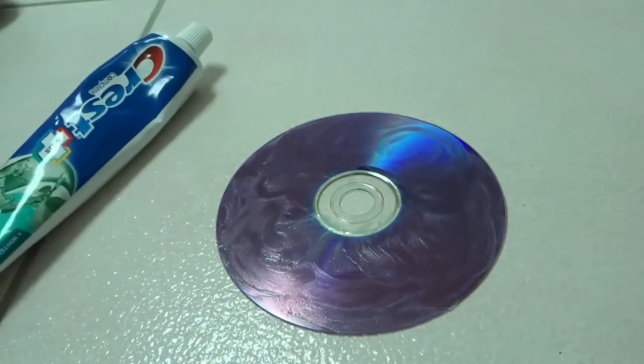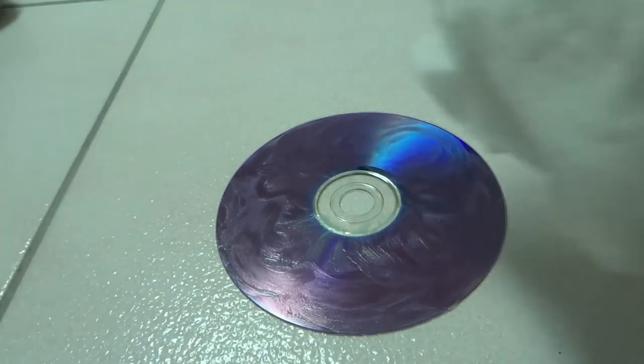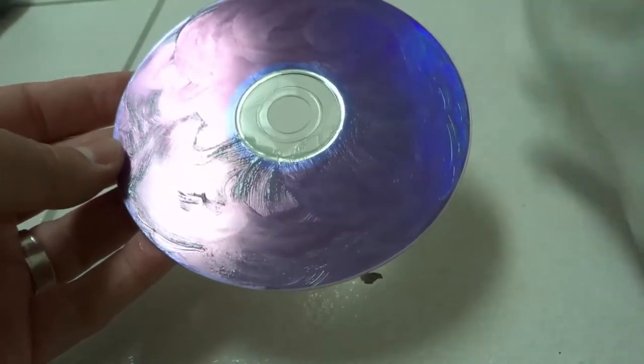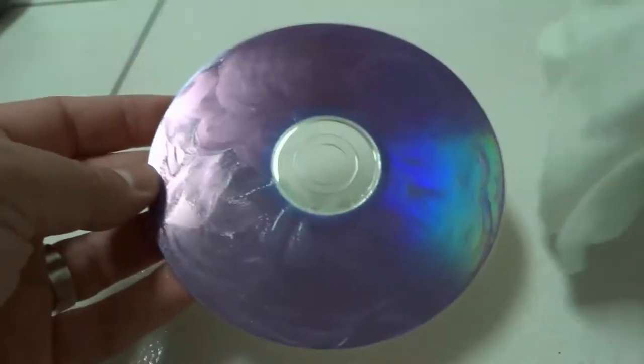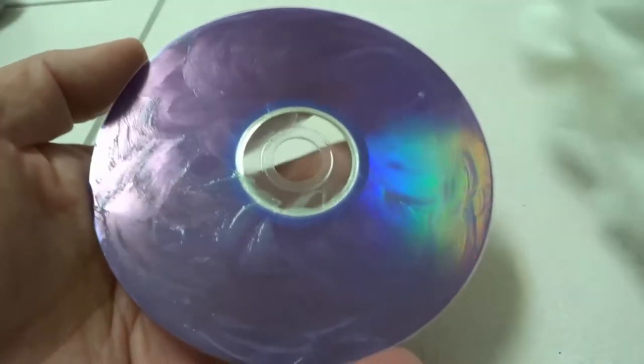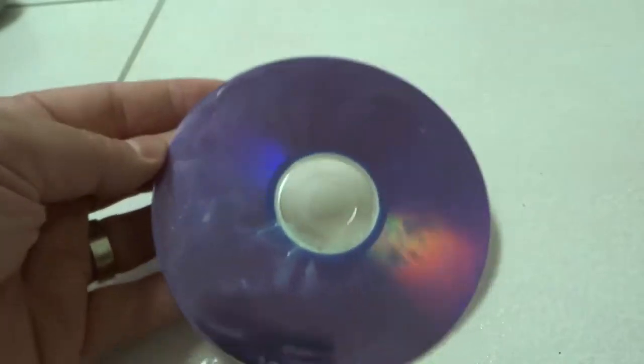You can do multiple passes of this if you want. If you are encountering some deeper scratches or really want to resurface that disc, you can do this five times, twice, ten times — it doesn't matter. Just keep trying it until you get the desired level of correction that you want.